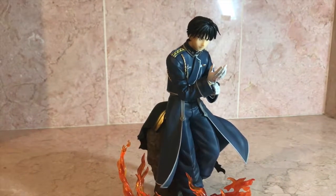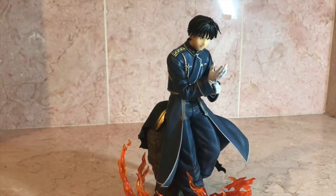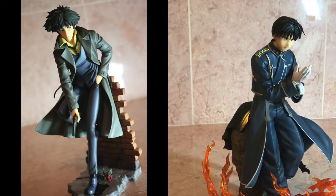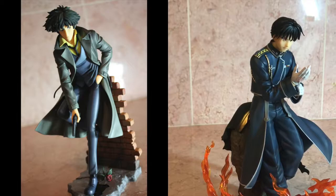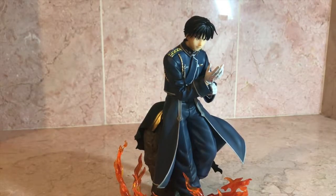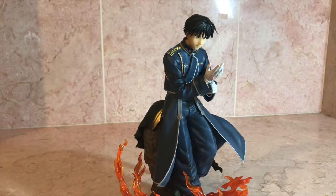He's a 1/8 scale, but he's actually quite sizable for 1/8. I was putting him next to my Kotobukiya Spike Spiegel, who is a 1/7 scale, and they're almost the same size. Not to say that Spike's small — Spike is big, he's a very large man. So Roy is just also very big, and I really appreciate that.